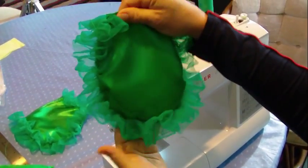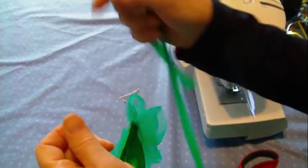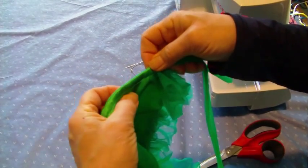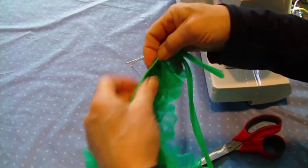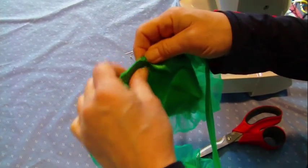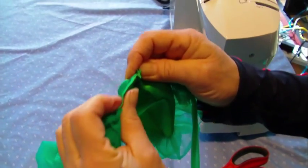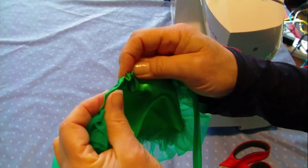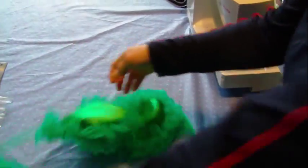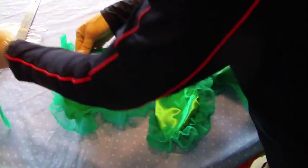One petal — do this four times. I've taken a wide-eyed needle, I've threaded my chiffon through, and now we're going to go through the channel. Try to make your channel at least a half inch wide, so that this pulls right through. Because where it's narrow, it's going to get a little tight. And it should come right through. So now I have my four petals on my band.